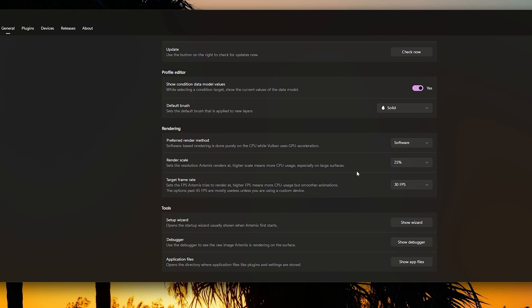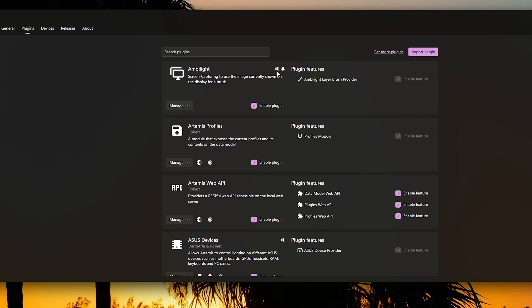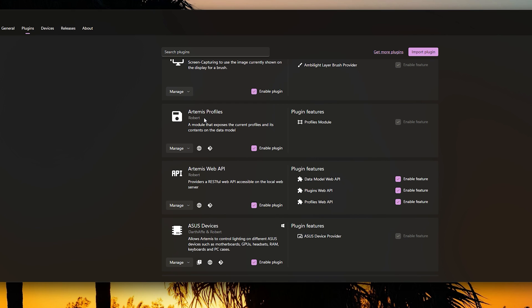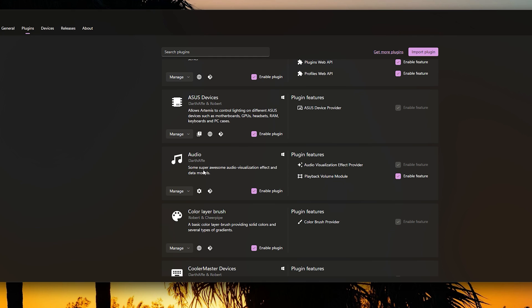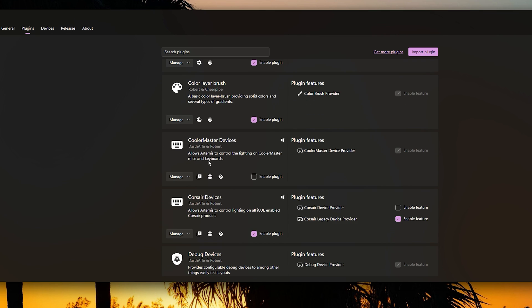Your preferred render method should be Software, because it doesn't affect your hardware as much. If you set it to Vulkan, you can expect some delay that can actually affect FPS while gaming or while using professional software like Premiere. The render scale at 25 and 30 FPS is perfectly fine. They have setup wizards which make everything easy. Now let's look at Plugins first — this is important because you want to make sure everything is installed.